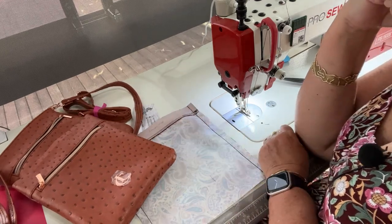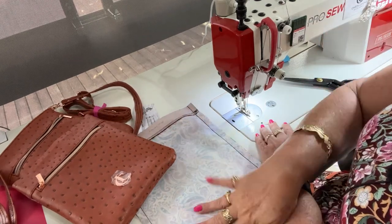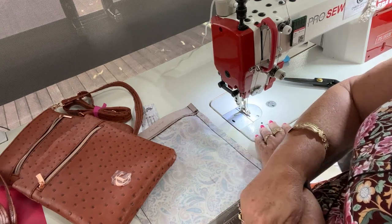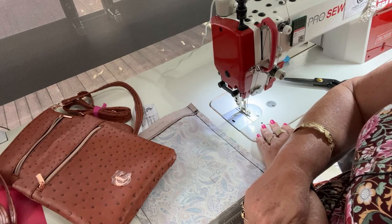So that's just a little peek at my sewing machine in action and how I've been using it. I'll see you in the next one — if you have any questions just let me know, bye bye!